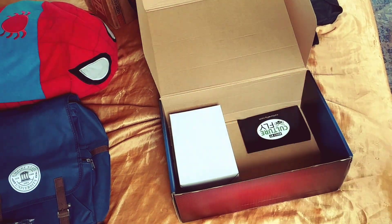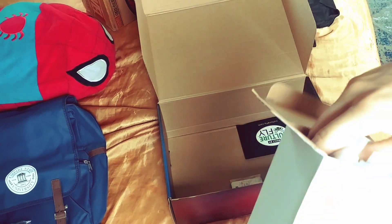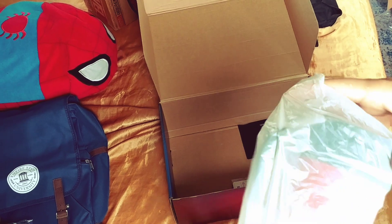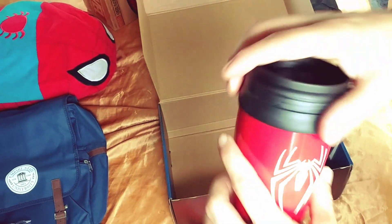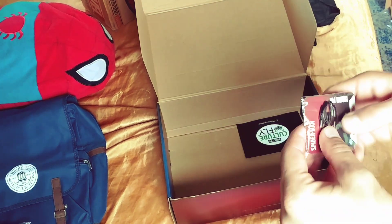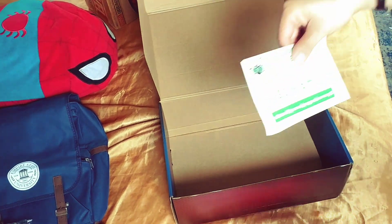We also got a blanket to be cozy on the couch. There's a coffee travel mug — it's small, look at it compared to my hand. It's a regular mug. It also came with a button. So the included items are: the blanket, the piggy bank, and basically a survey.